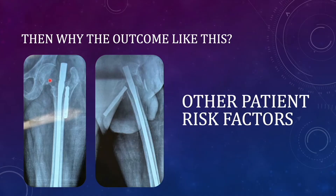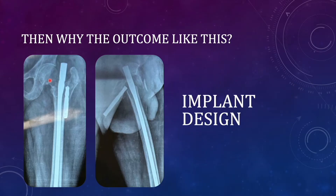The patient might also have comorbidities which result in impaired bone healing. But is there any factor which is in our control? Yes — the implant design. The PFNA2 is actually becoming obsolete now, and we are getting better implants than PFNA2.